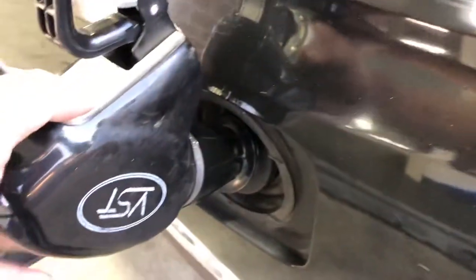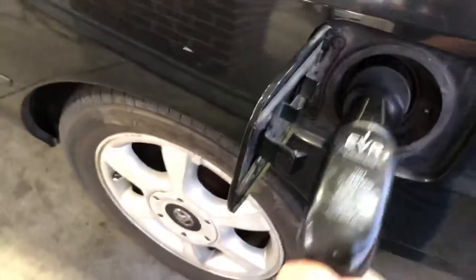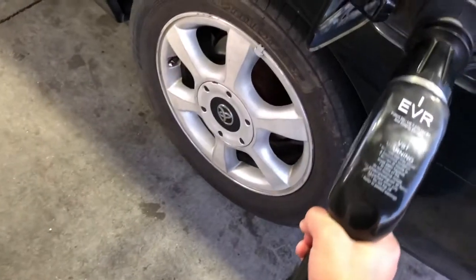Shake it off. What you're doing is putting that extra cup of gas into your tank. Not only are you putting extra gas in there, but you're also saving a couple of cents.